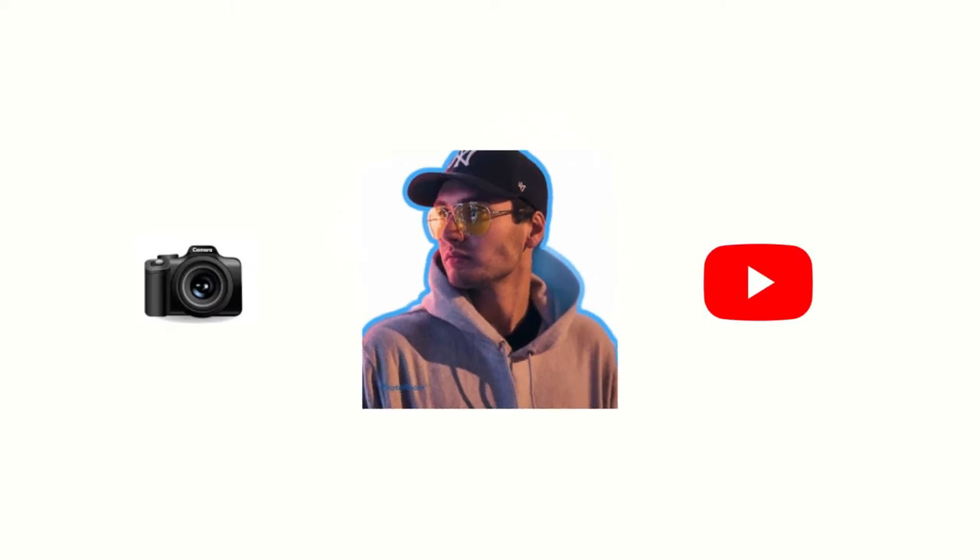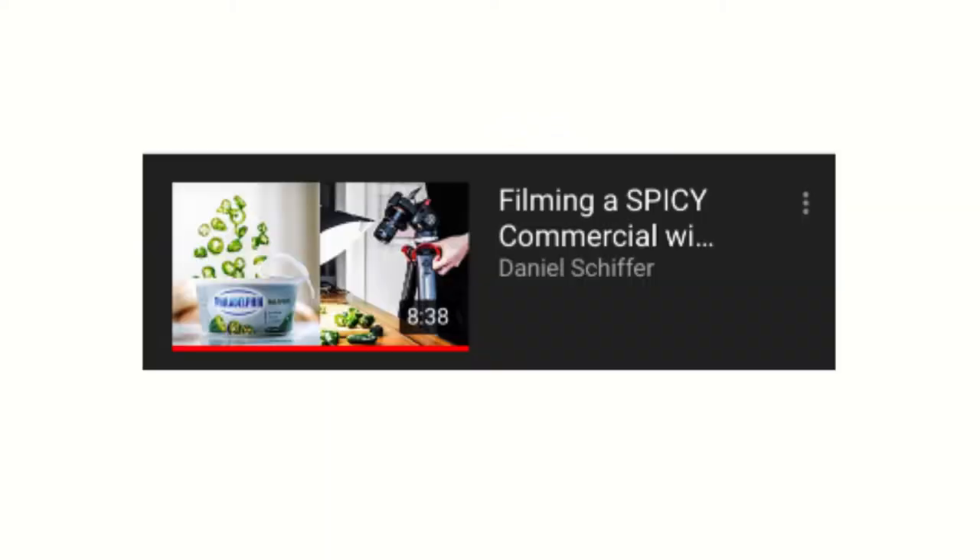Daniel Schiffer, a Canadian skateboarding-turned-filmmaking YouTuber, who is popular for his behind-the-scenes series — which, by the way, is very awesome — so you should probably check that out. Link in the description.